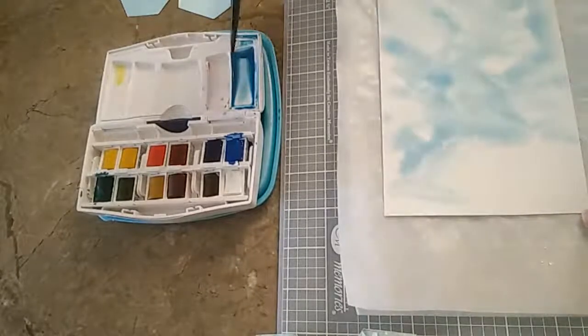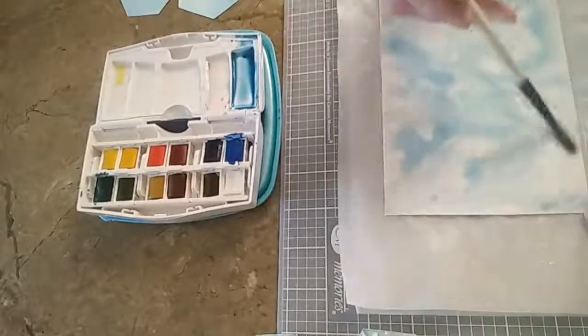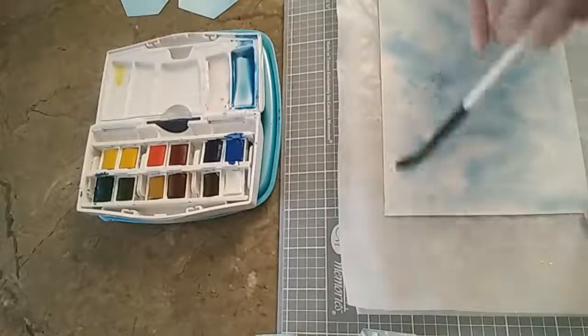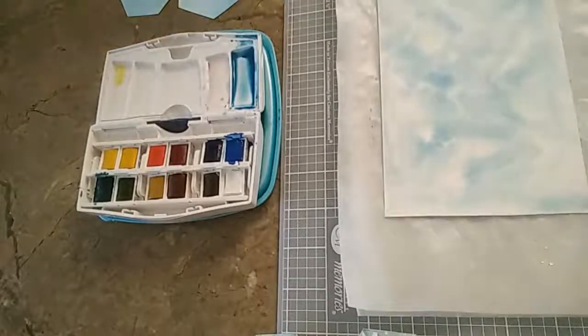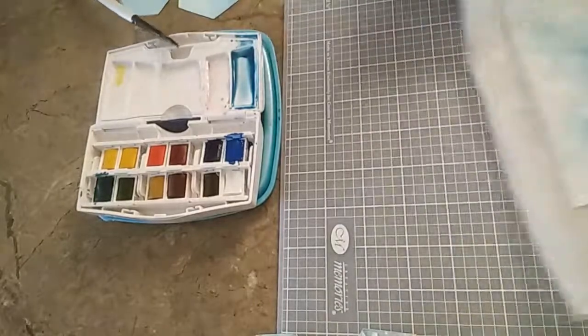And I like that for the background of my snowflakes. So get this all colored more or less. I'm going to set that aside to dry.